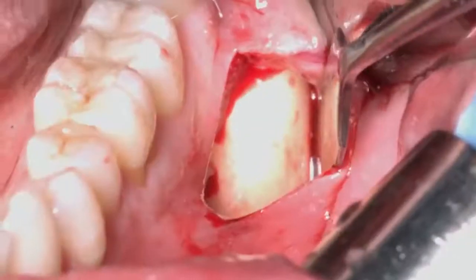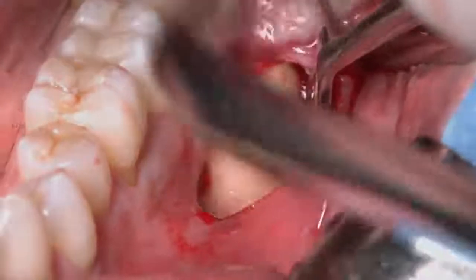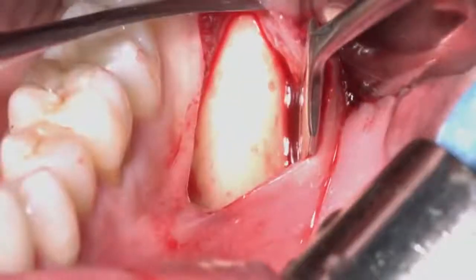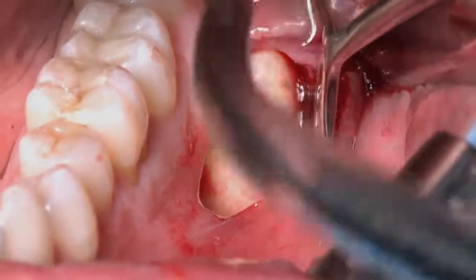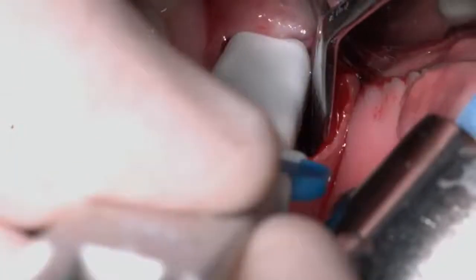This is a small elevation because here we need to use only the safe scraper to get a little amount of bone for minor regeneration. But if you need a block or a bigger amount of bone, you can go toward the distal side and expose all the mandibular ramus until the coronoid process.